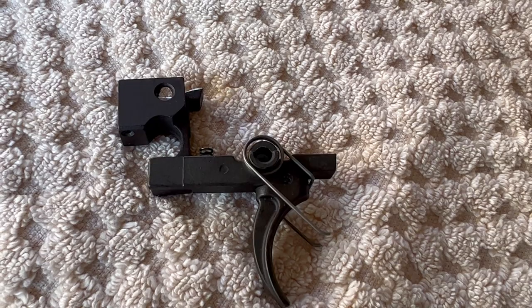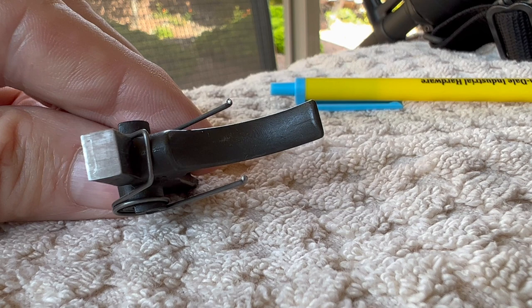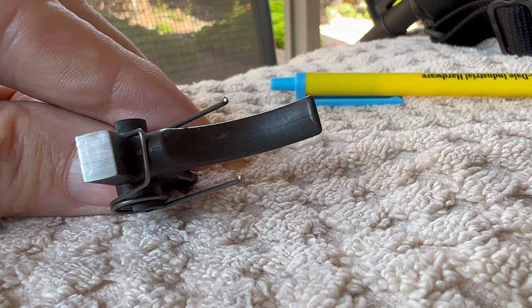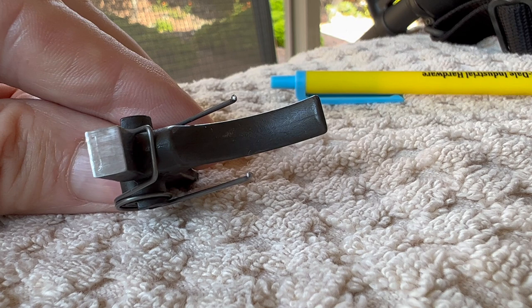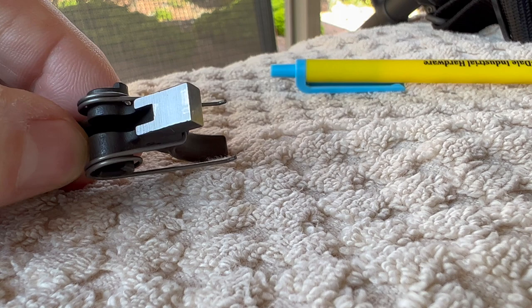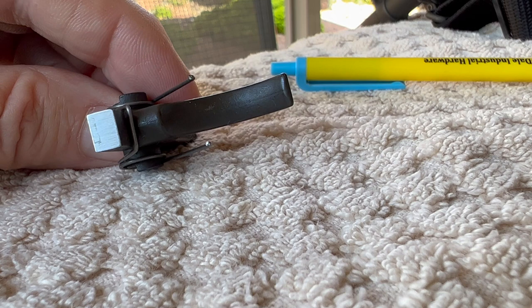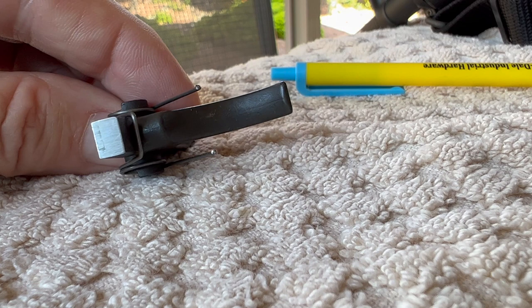Now I'll get into why I pulled the sear block out of the other rifle. This trigger started going bad — you can see where the front portion has an indent, and this is after I stoned it, sanded it, and polished it. It was deep enough that I couldn't get it all out, and it also started showing wear right where it meets the sear. I put the trigger back in the rifle and it smoothed out a bit, but you could still feel it wasn't right. It got to a point where I wasn't sure the trigger was safe anymore the way it was engaging during firing, so the trigger had to be replaced.